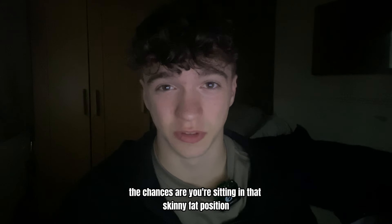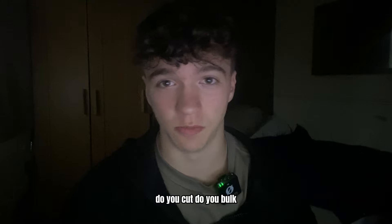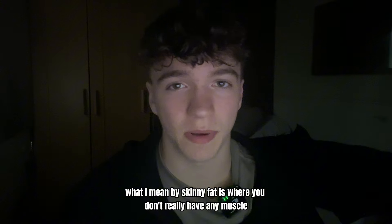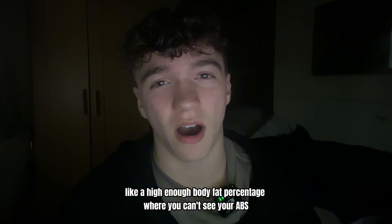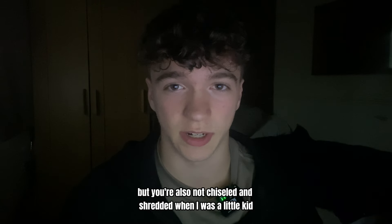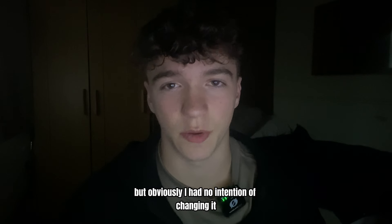If you've clicked on this video, the chances are you're sitting in that skinny fat position and you literally don't know what to do. Do you cut? Do you bulk? In this video I'm basically going to give you the answer of what you're going to do to get out of that skinny fat stage. What I mean by skinny fat is where you don't really have any muscle but you're at a high enough body fat percentage where you can't see your abs — so you're not super obese and fat, but you're also not chiseled and shredded. When I was a little kid I also went through this phase, but obviously I had no intention of changing it.